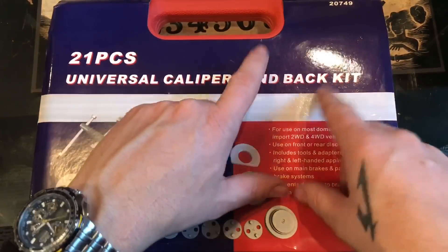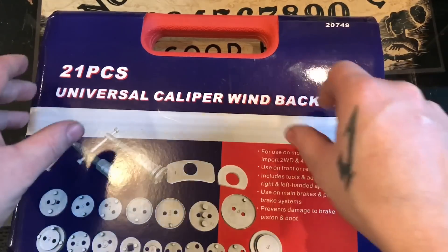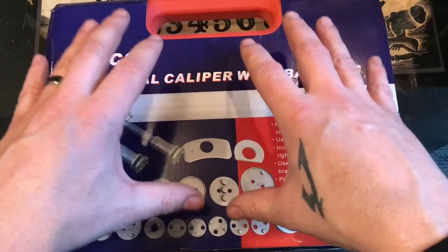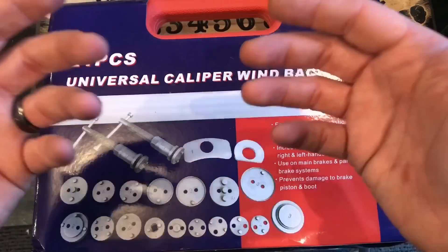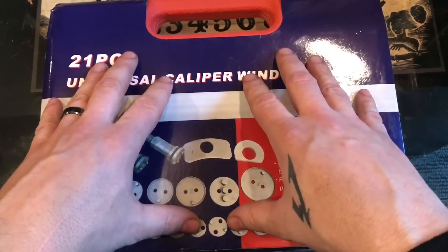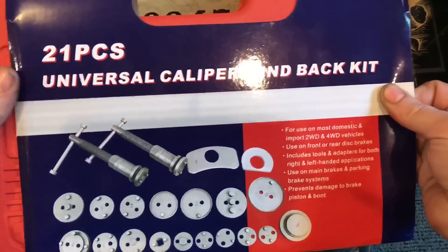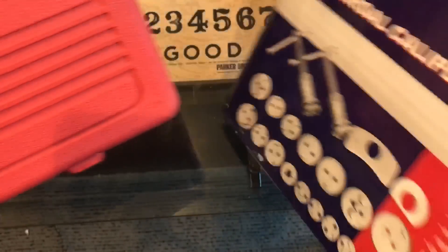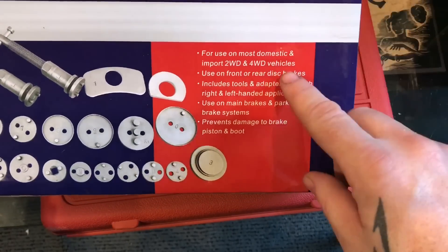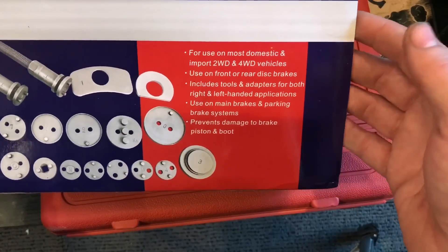This is a 21-piece universal caliper wind back kit. The part number through KMS Tools was 20749. At KMS it's branded as a Nikko product, and Blue Point and many other companies sell this under different brand names — basically all the same product. As you can see, it says it's compatible with most domestic and import two and four wheel drive vehicles, for use on front to rear disc brakes.